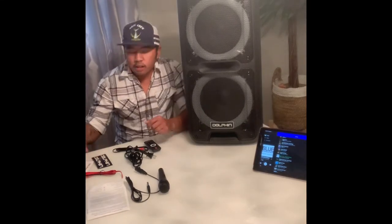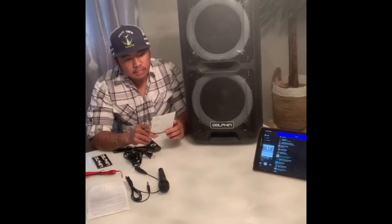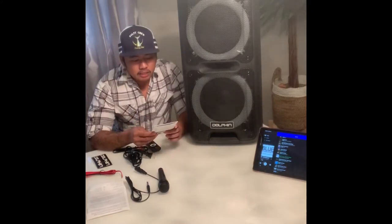I'm here doing a review on the Dolphin SP 2100 RBT. I just got it today. Apparently this is the updated model — it should be the SP 210 RBT.